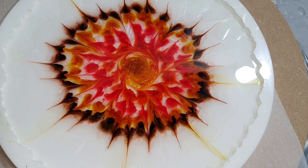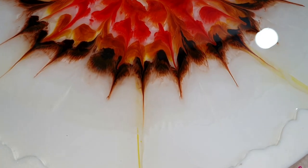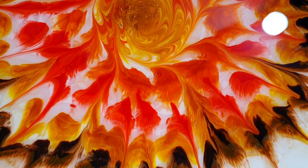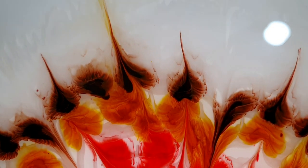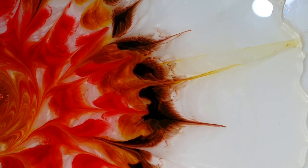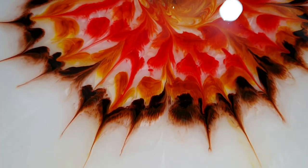We are one hour later and I wanted to show you how it looked after one hour of drying. It already changed a bit. I think those colors go very well together — they are very bright. I love the darker color on the outside and also the lines. Very nice. I will let this dry and then add a second layer.